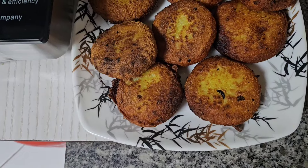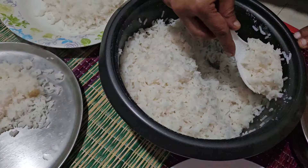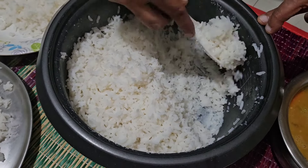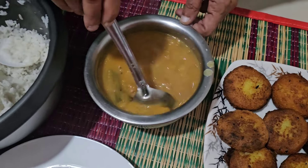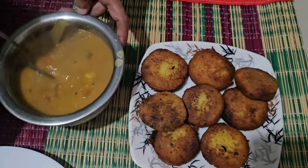We are going to make it thin and very tight. Look at the cutlets, ready! Let's fry them. We are going to fry the cutlets. If you want to make the cutlets, please do. Let's make the video interesting!